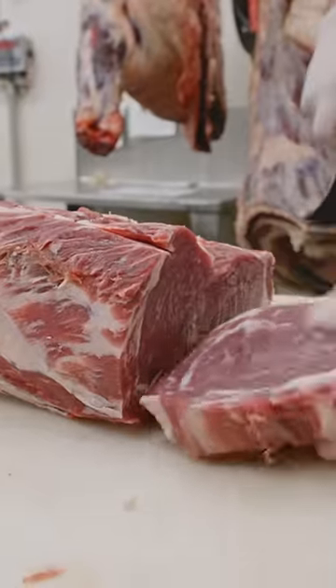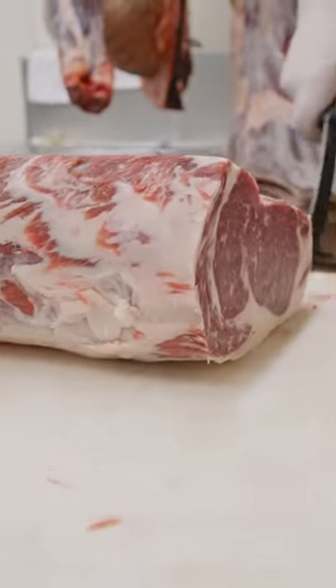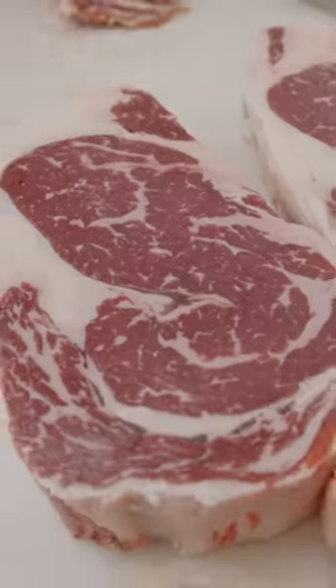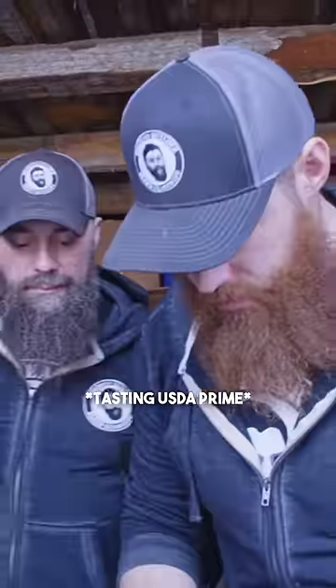Now it's time for the Prime cut. You can already see they're going to be more marbled — look at the difference in that intramuscular fat. That's fantastic. Great flavor, very tender. Not quite as juicy, but it definitely has a slight edge over the Choice, as it should.